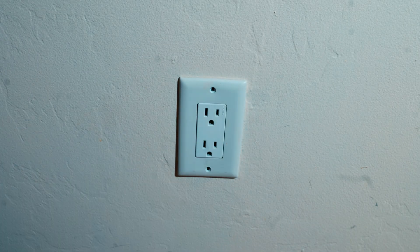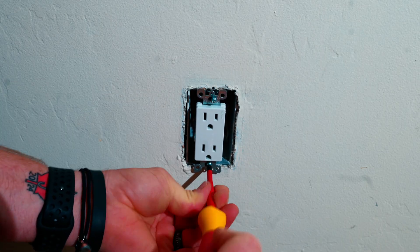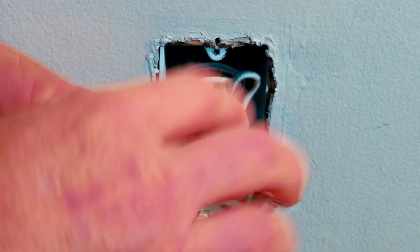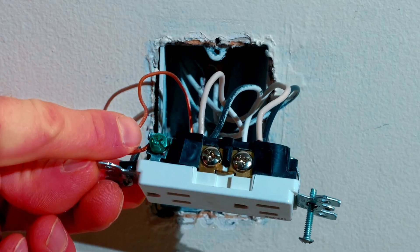We'll go ahead and remove the cover. Now that we have the outlet exposed we can go ahead and remove the two mounting screws and pull it out from the wall. You can see that we do have two black hot wires, two white neutral wires, and our bare green ground wire right here.